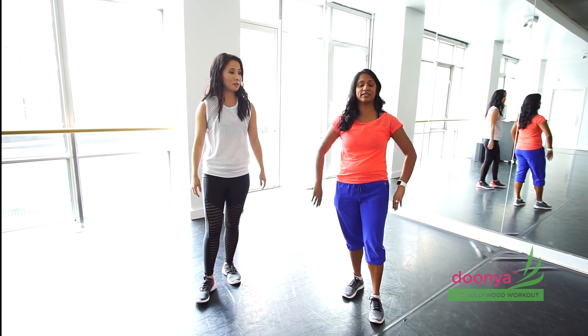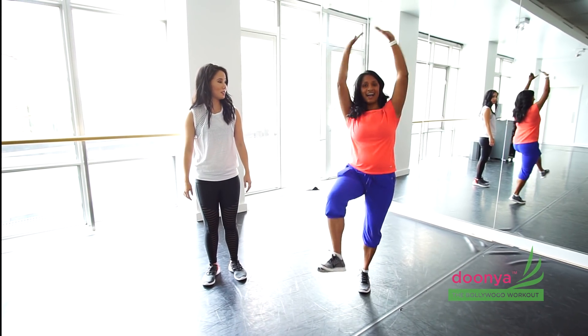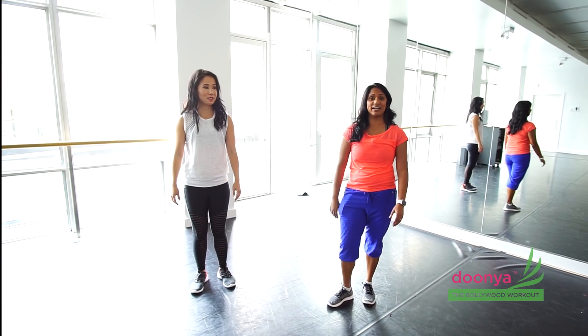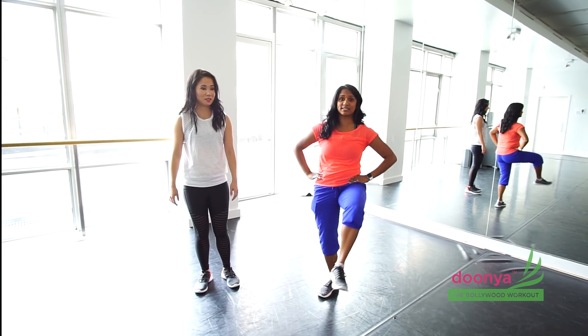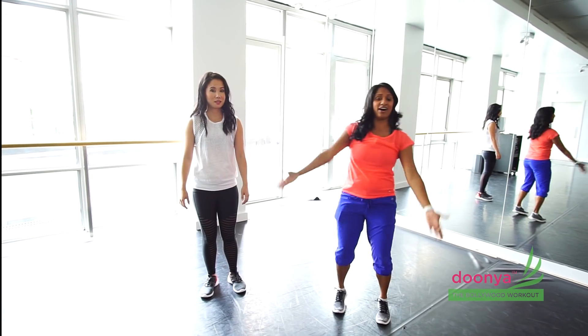After that we're going to take it into some leg lifts, lifting up each leg one at a time, adding some hands if you're able to. And after that we get into our chorus, which starts with a cross tap with each leg, followed by a kick out on each side as well.